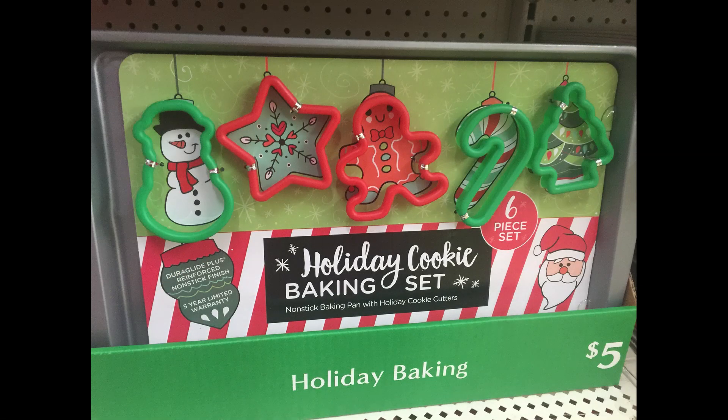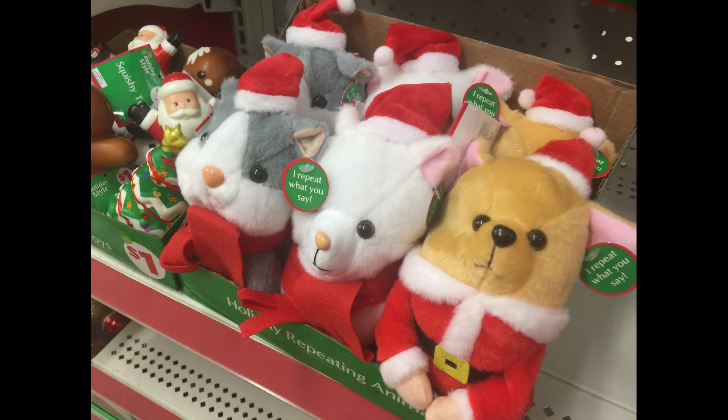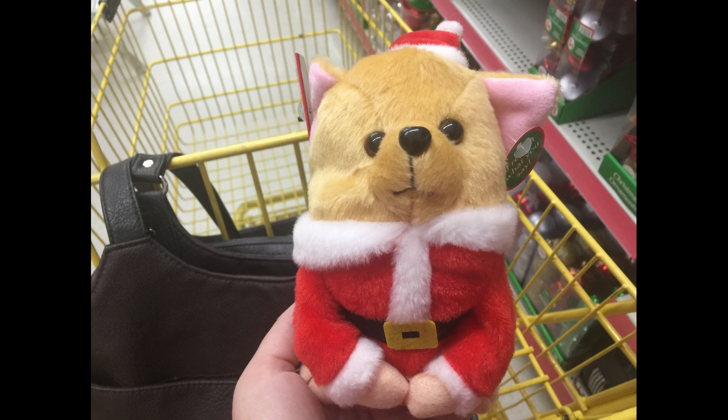For $5.00 they had these cookie tray sets with the cookie cutters, and then these little animals that say whatever it is you say to them — it records your voice and repeats it back.